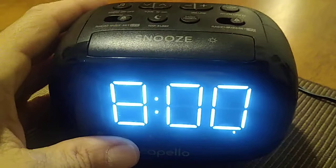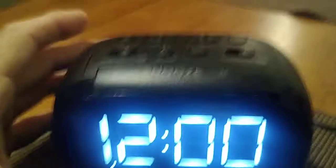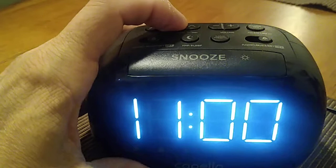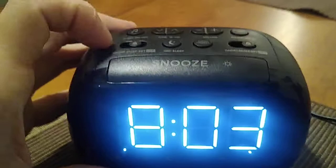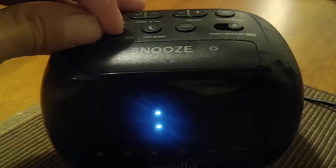Let's go ahead and set the alarm. You are going to move the switch to where it says 'set.' You'll see the alarm flashing, then you go ahead and set it — say for 8:02, let's make it 8:03. All right, so now everything's set. The alarm is off, and now you are going to move the select switch to 'buzz.' At 8:03 the alarm will go off.